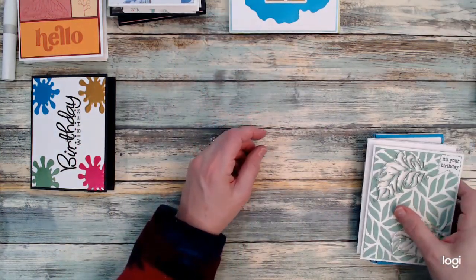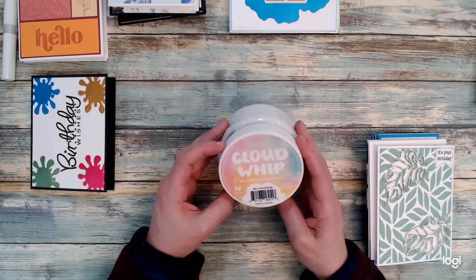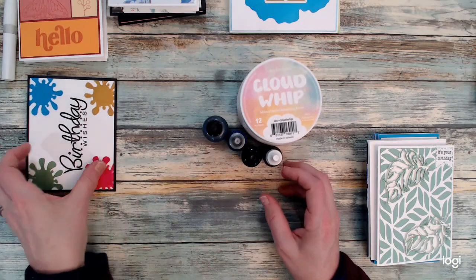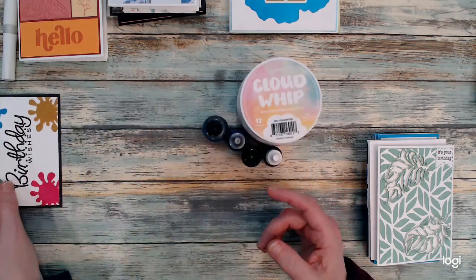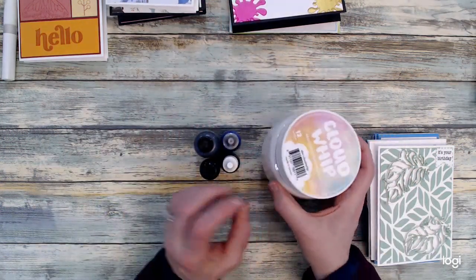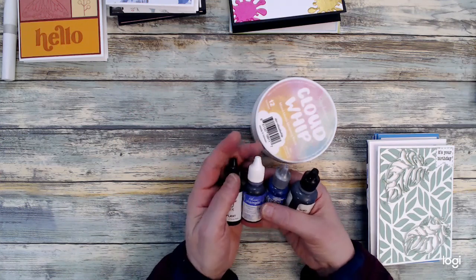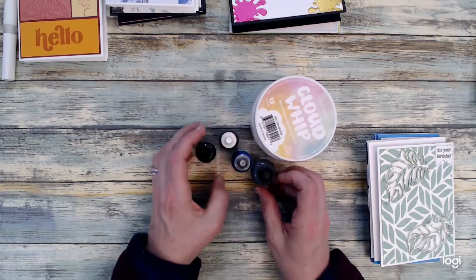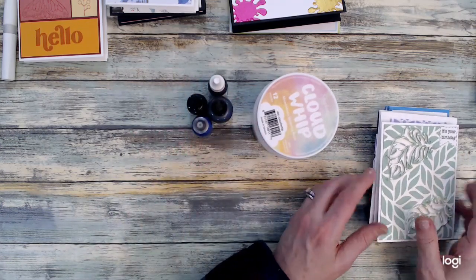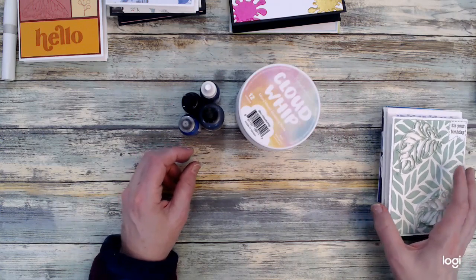The last batch of cards I'm going to show you used Cloud Whip. It's a great paste — you get a similar impression to Lunar Paste except without the shine, but it works in a similar way. You take a little bit of the paste, and if you have any re-inkers you add a couple of drops to the Cloud Whip, mix it in, and then you can use it over stencils. That's what I did for these cards — I just picked different colors and stencils from my stash.